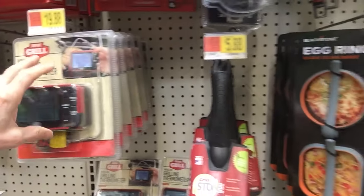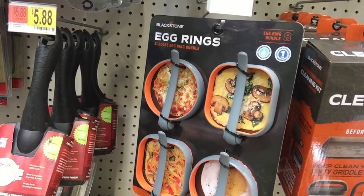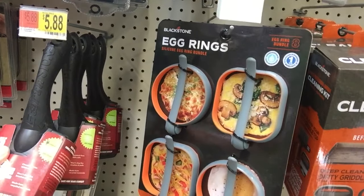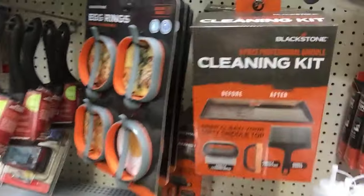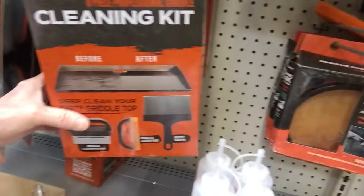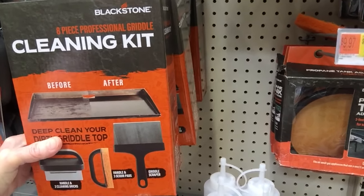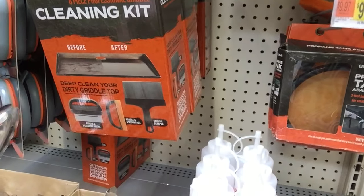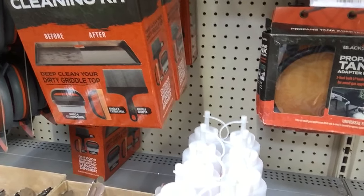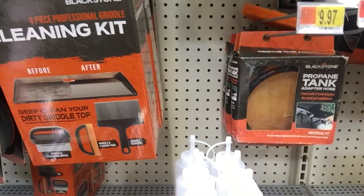If it takes a computer programmer to use these things, probably any of you young people could figure it out pretty fast. Grill stone cleaning block — I wouldn't even know where to begin. Here's the egg ring — silicone egg ring bundle. I've never seen anything like that. Here's a cleaning kit — before and after. Does your grill really look like that after you clean it? This says it'll do the job. There are some mini tongs — good enough if you just have a small grill.